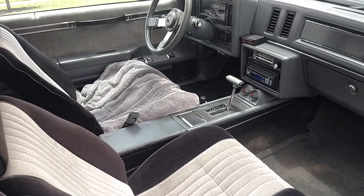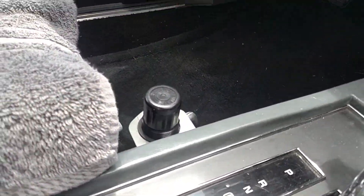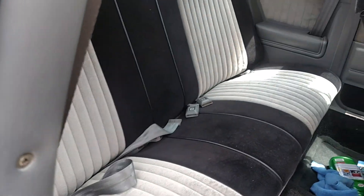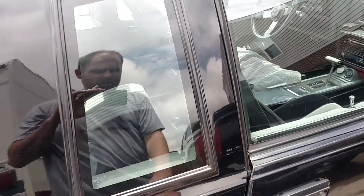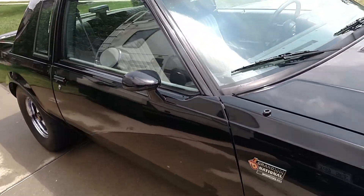Inside is super nice. It does have a pill gauge and also has a boost control right there. Really nice shape all the way around. Back seats are perfect. Headliner has a little bit of sag, not too bad, unless you have the sunroof open and you can see it. Door shuts great. Trunk is super solid — got the RPO code sticker there, untouched.